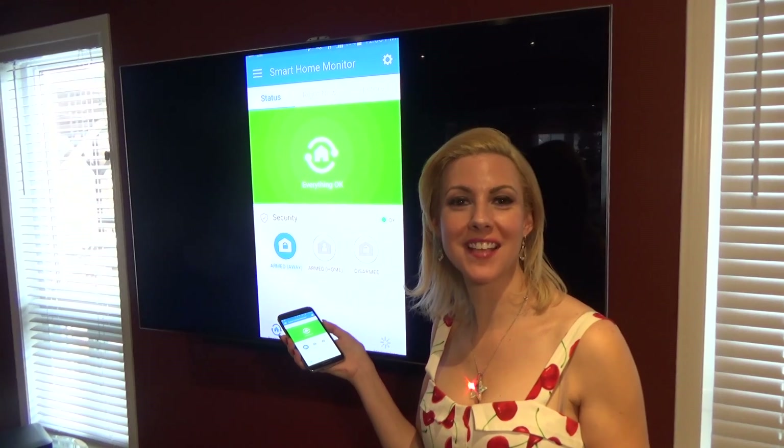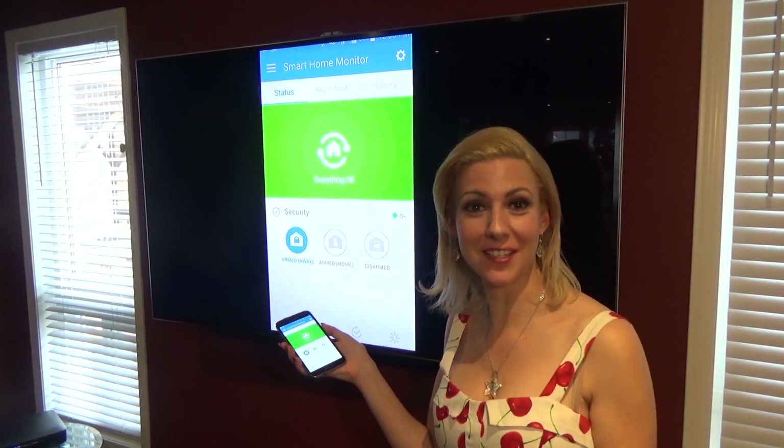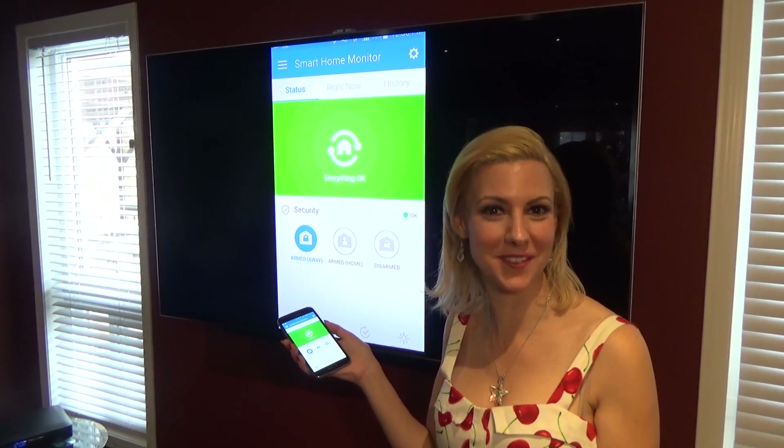I'm casting using Google Chromecast, streaming from my phone straight to the TV. You can look down below — there is a video showing how we were able to set that up.